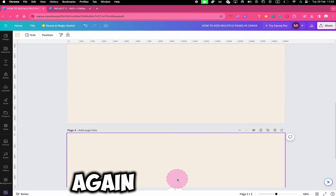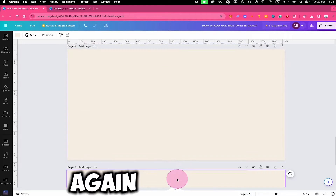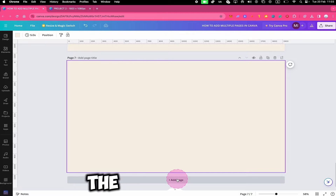So I will click on Add Page again and again, until I have the amount of pages necessary.